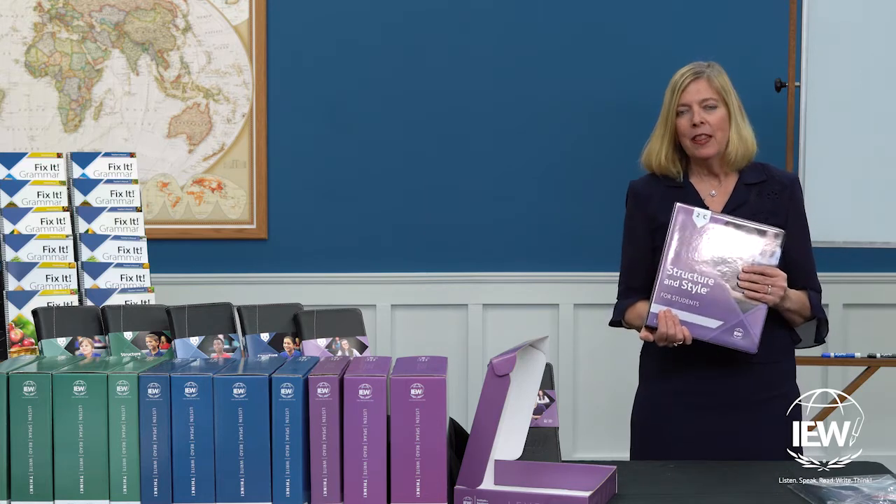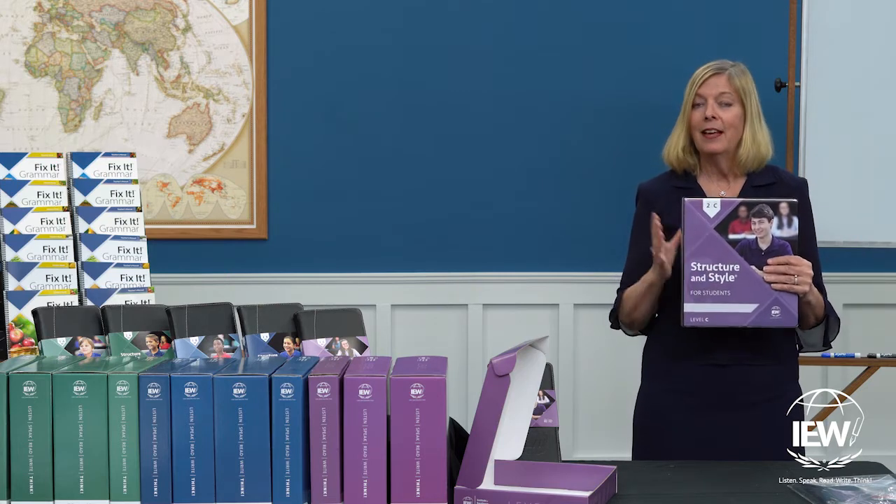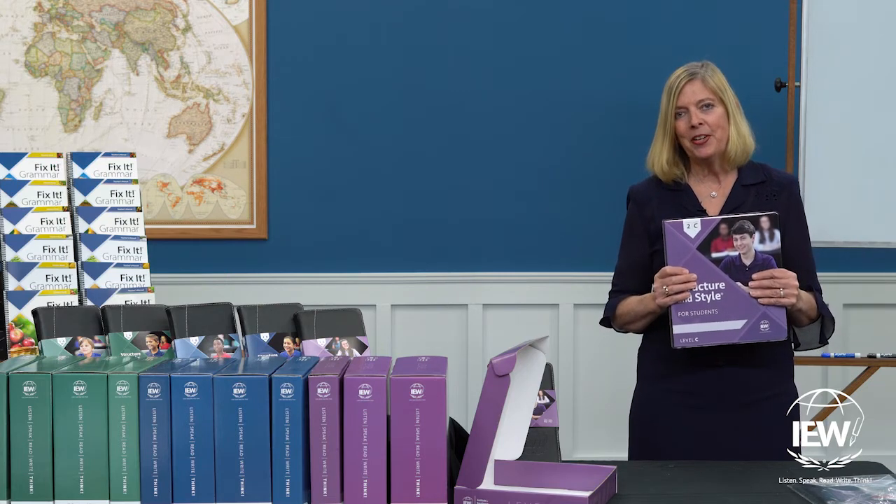Mr. Pudewa will explain in the course: take out a fresh sheet of paper, pull another page from your student packet, and organize your binder at the end of class.